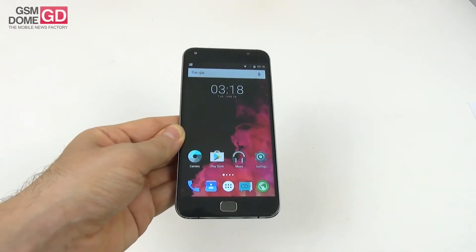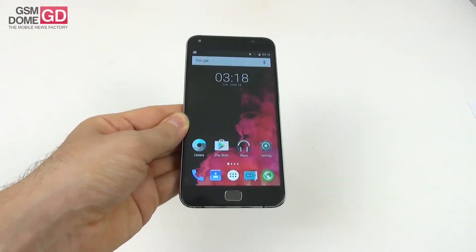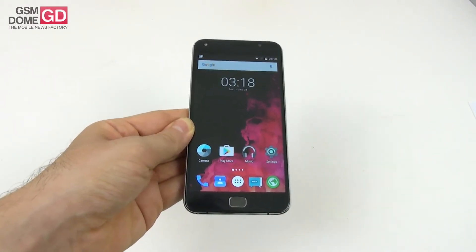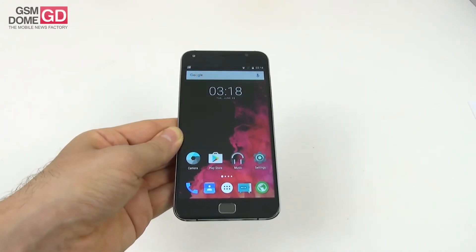Yumi is a company with 10 years of experience and this device was launched in February 2016. It's a rival for the Xiaomi Redmi Note 3 and also the Vernee Thor. Time to talk about the design.